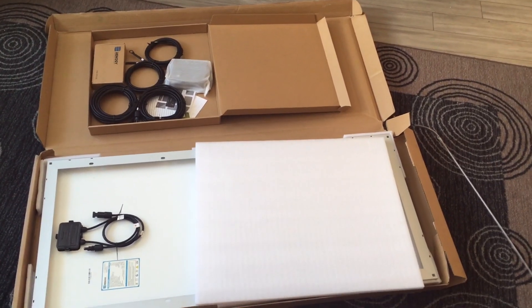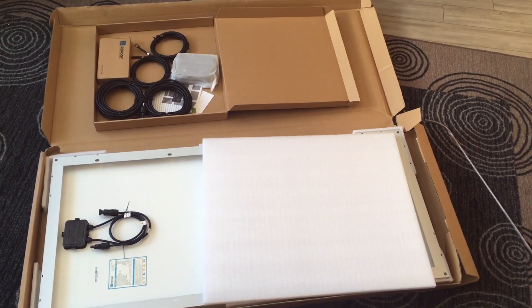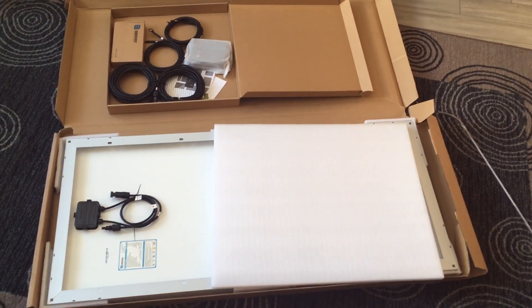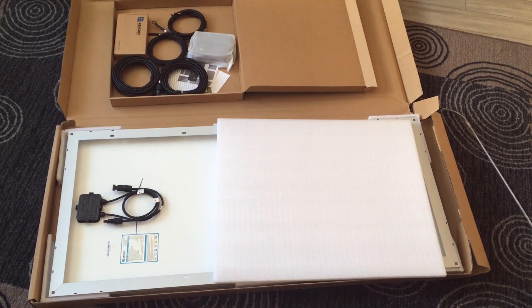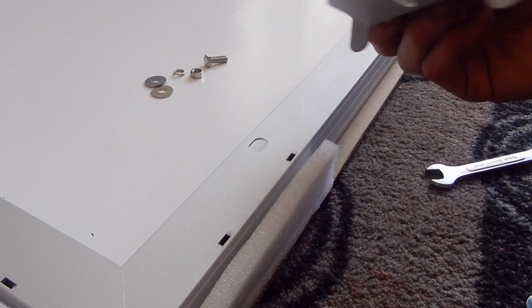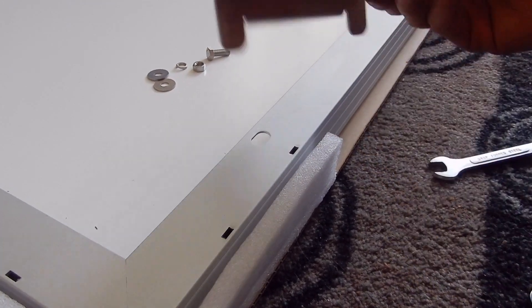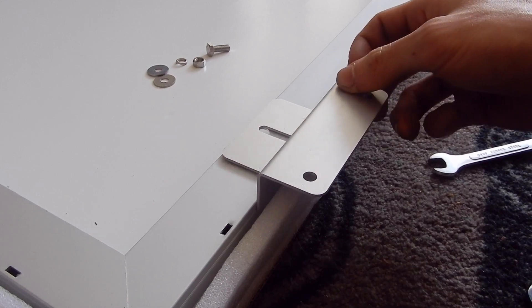The solar panel from Renogy just arrived and I'm opening up the box. It looks like it's got almost everything I need, except the cable entry housing which I had to order separately and isn't coming till Friday. Connecting these Z-brackets is actually really simple — there are little holes here, the flanges go down the side, and you stick a bolt through it.